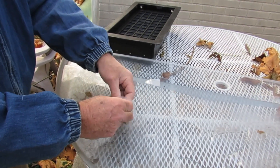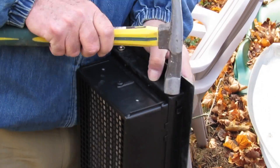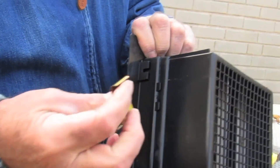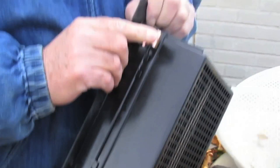Now get out your hardware. You're just going to tap the hex nuts into place, then snap in the barb springs — they go in real simple. Quality vents always come with this hardware.